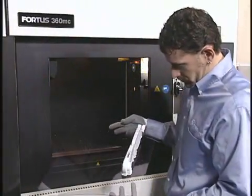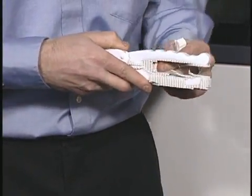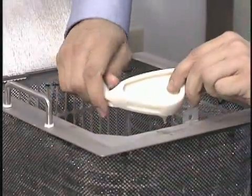Once part production is complete, the part can be immediately taken out of the build chamber. Temporary supports are easily broken away by hand or conveniently dissolved away in a water-based solution tank.